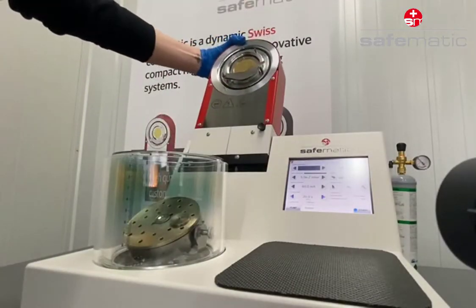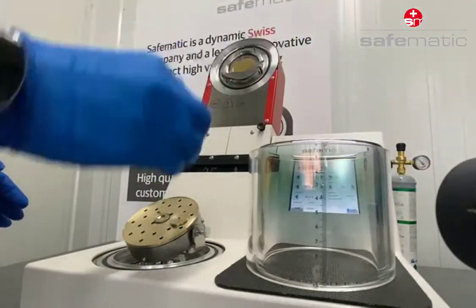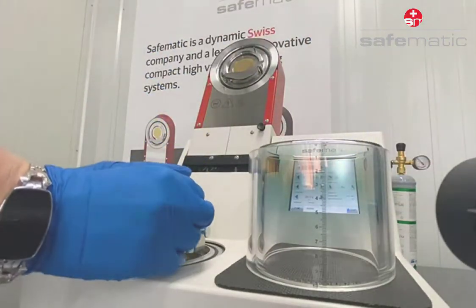Reproducible results, short process time, and a simple way to use are only a few benefits of our SwissMate sputter coater.